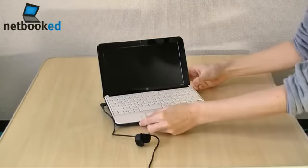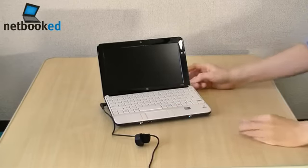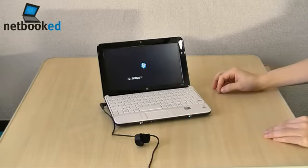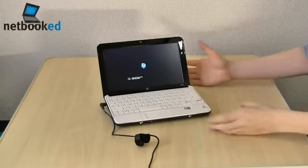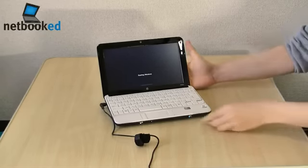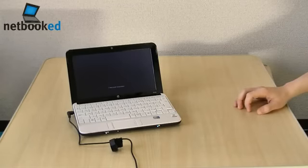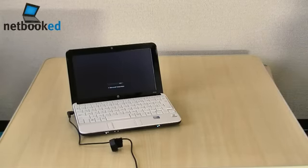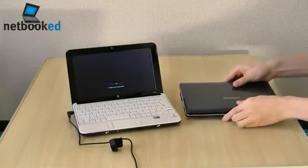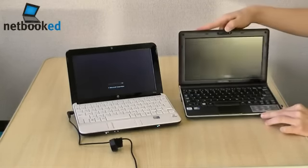Let's take a look and turn it on. A matte high-resolution display makes this HP Mini 110 pretty unique out of all the netbooks on the market right now. Let's just compare that to my Samsung N140.